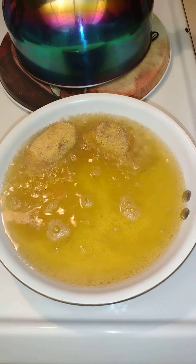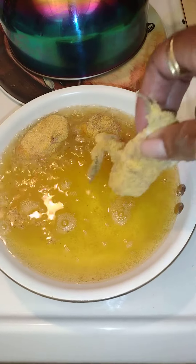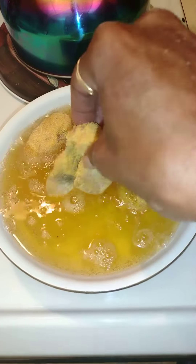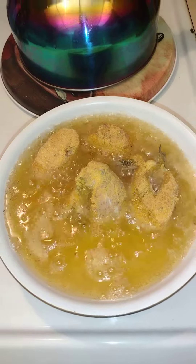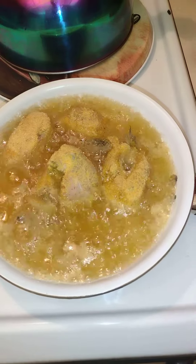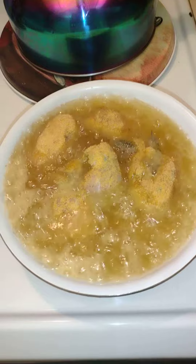God bless you, thank you for tuning back into Black Man's Kitchen where I'm just showing you I'm starting on this meal. It's a lazy Monday with that catfish. I've been eating this catfish every day, I tell you — my skin, my joints, everything feels so good.